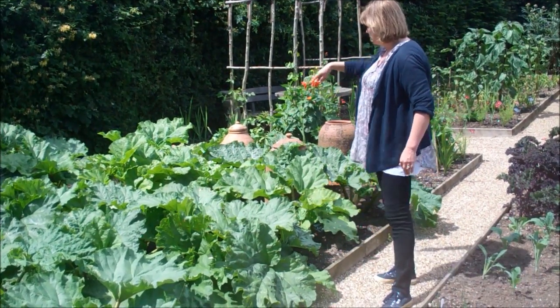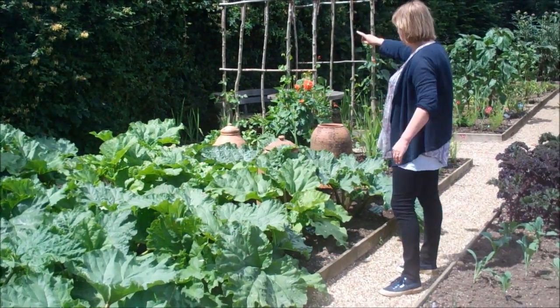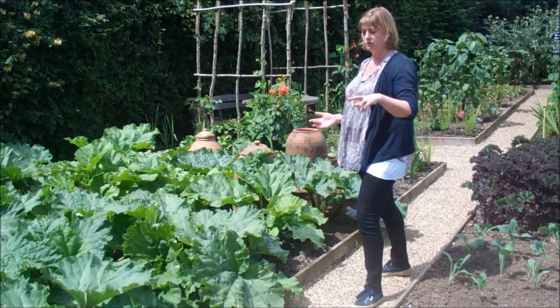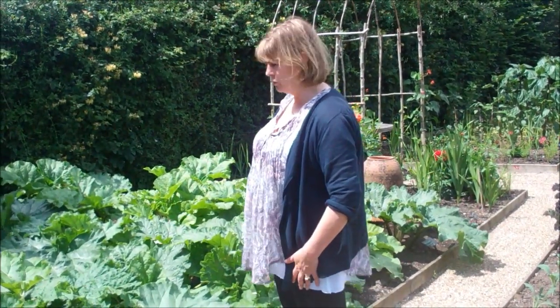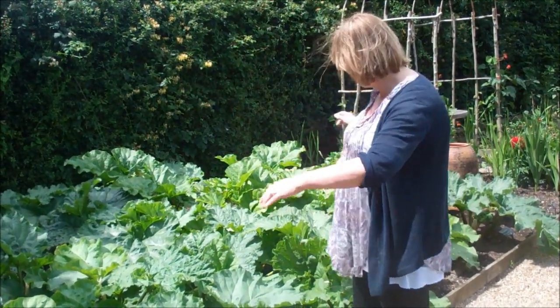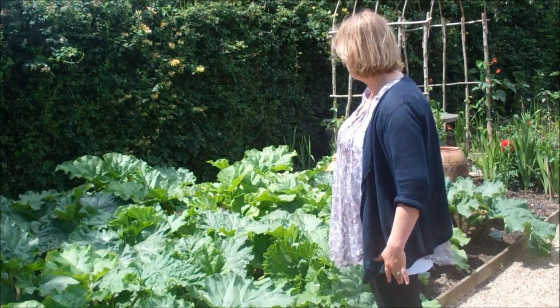We also have three more new rows, which we divided from that lot last year, so we haven't actually picked from these, because when you divide — you want to divide rhubarb every three years — you then want to leave it in its first year in its soil without harvesting. So we've been picking from this section, but not from that section this year.